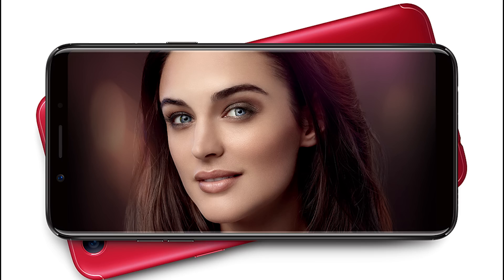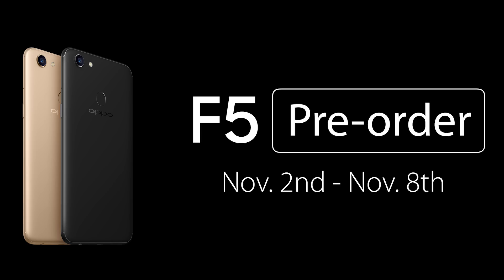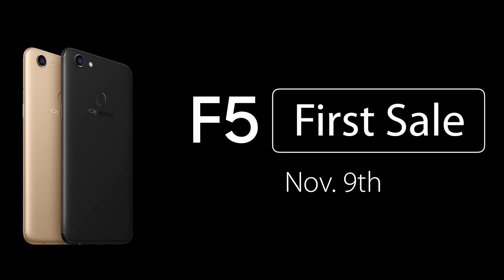The 6GB variant comes in red and black. It is sold online exclusively on Flipkart, and pre-bookings have already started. It will be sold in regular sales and offline stores starting from November 9th.